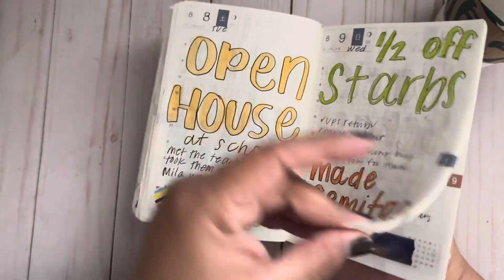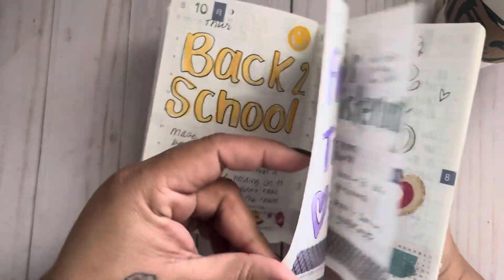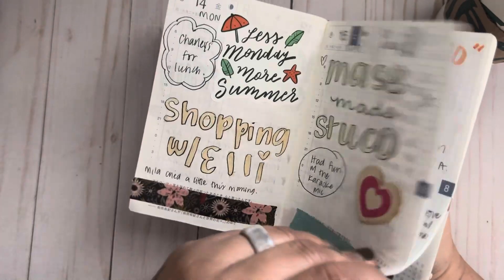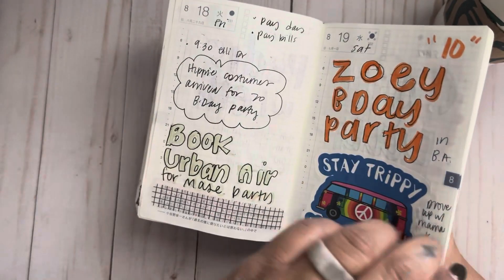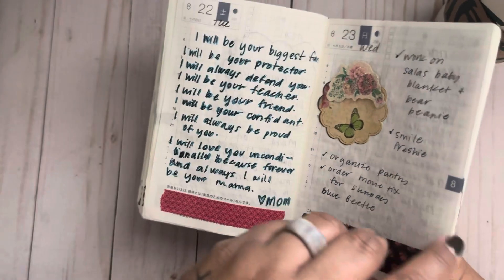Here it starts getting a little less detailed because I was doing memory keeping in my Commit 30 planner — so there was no reason to double up. But since I had already started the A6 I needed to finish it. So then I was just writing bigger, broader topics rather than as much detail, since it's all in the Commit with pictures anyway. But I was like, I have to add something — this needs to be complete.